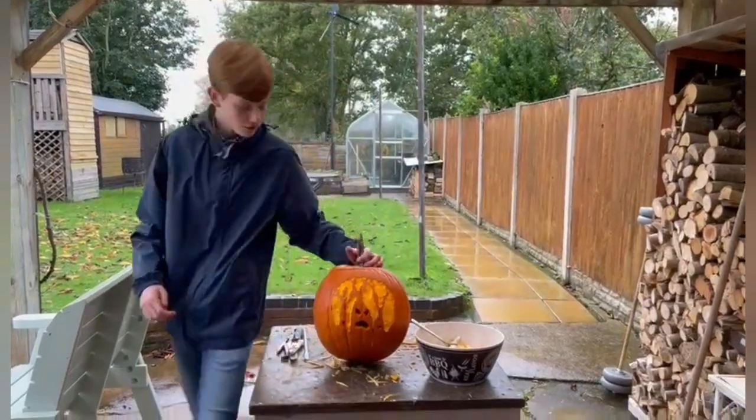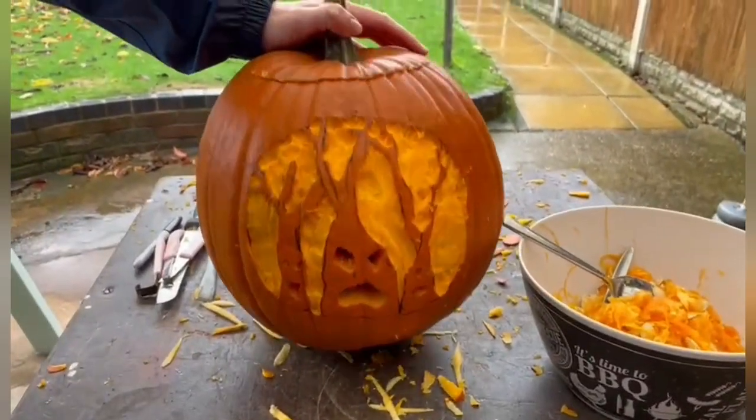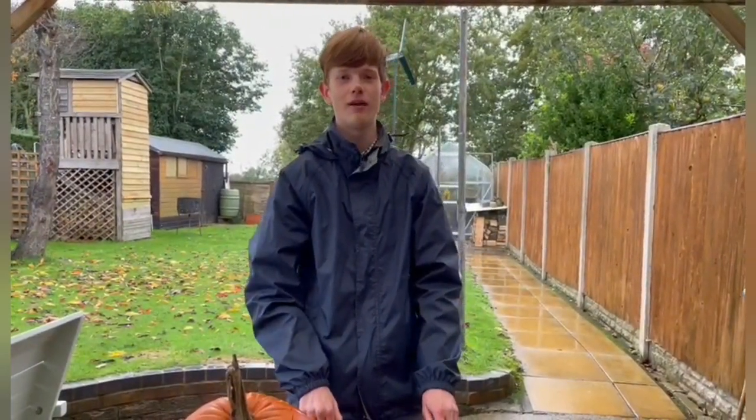Now that we've carved all of the skin out, this pumpkin is finished and we need to do these two pumpkins over here. I think I'm going to do them off camera and I'll show you them after — I'm not 100% sure on what design I'm going to do yet. But yeah, I'll show you all of them when they're done later.